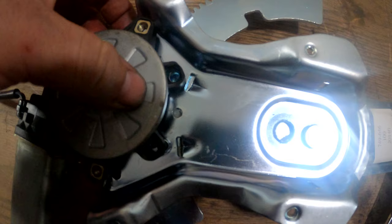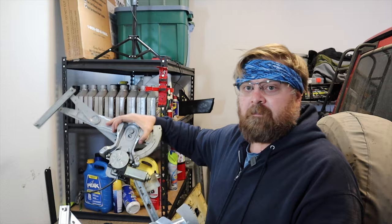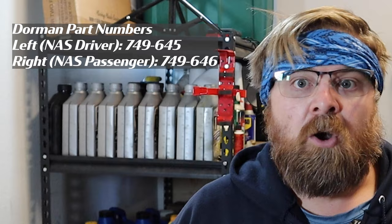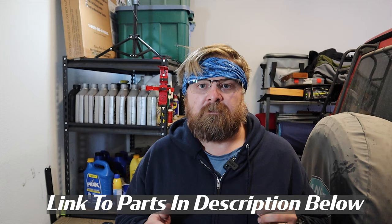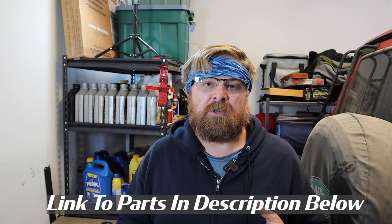Welcome back. Today I finally have got the correct part to replace our window regulator. I was very fortunate in that my O'Reilly Auto Parts stores here in Phoenix actually had both sides for the front window regulators in their distribution center. So I made a call to my local store here in North Phoenix and they were able to get one shipped out from the distribution center overnight, and it was there at 8 a.m. this morning.